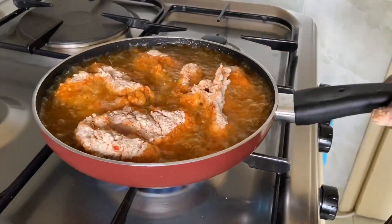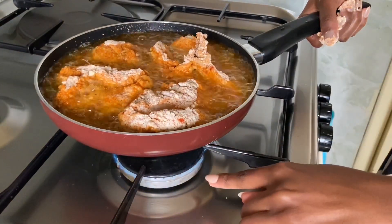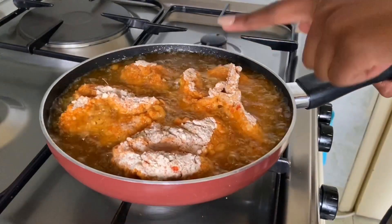Once your chicken is in, reduce the heat to medium-low so that the chicken can cook slowly and cook all the way through.